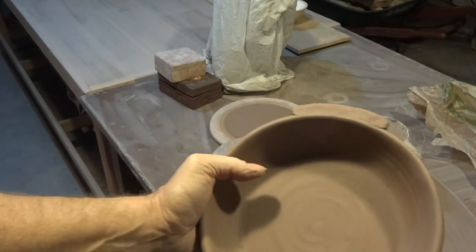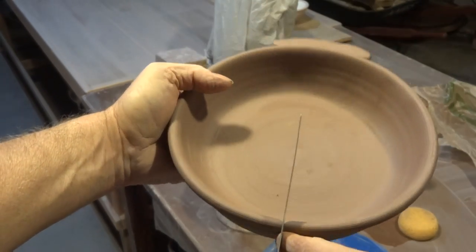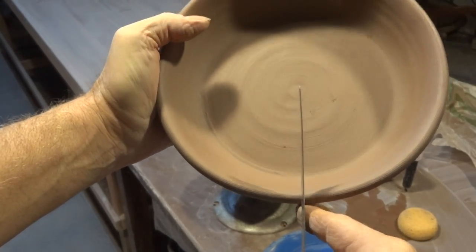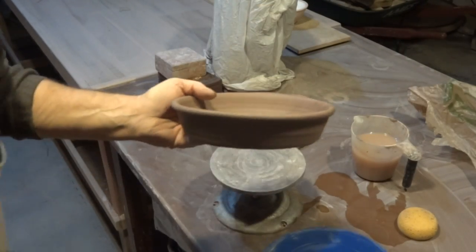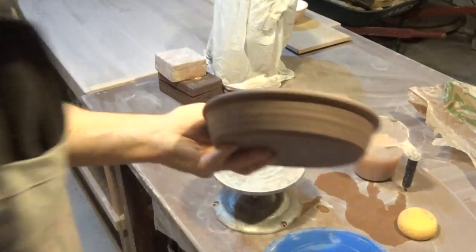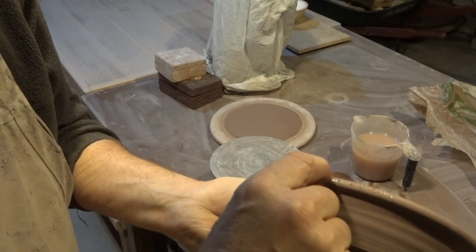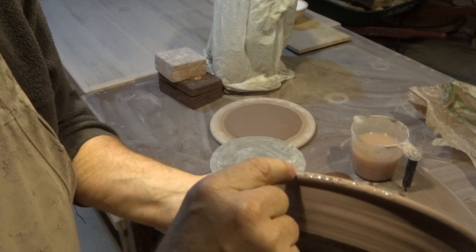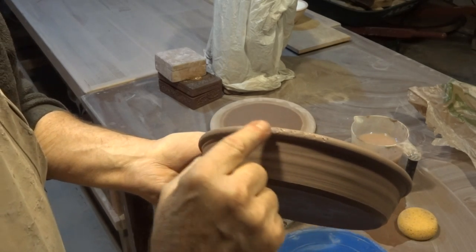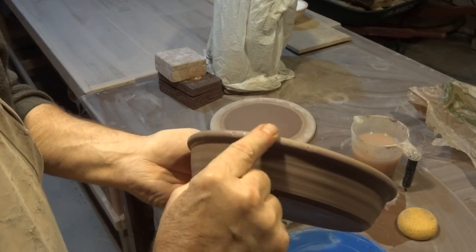Now what I'm going to do — you see the lug is there — I want to make sure the one I put on the other side is going to be dead opposite that one. A little bit of water, dip your finger and then just use your nail like that. Just have these so they're just nicely leather hard — don't let them get too hard. You create the slip to stick one piece to another right there from the pot itself.